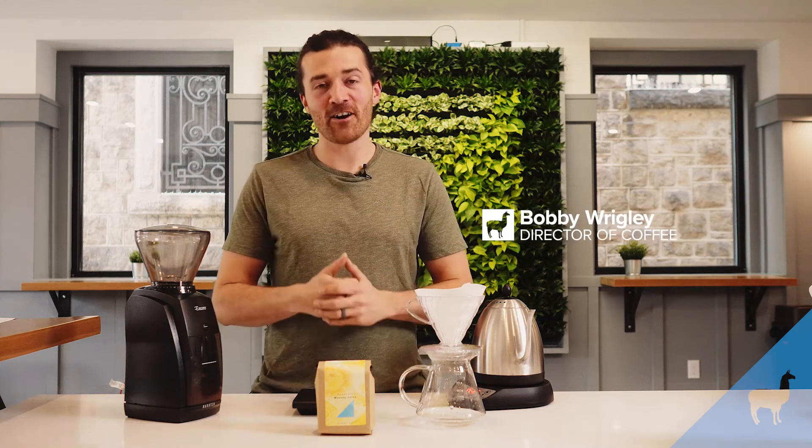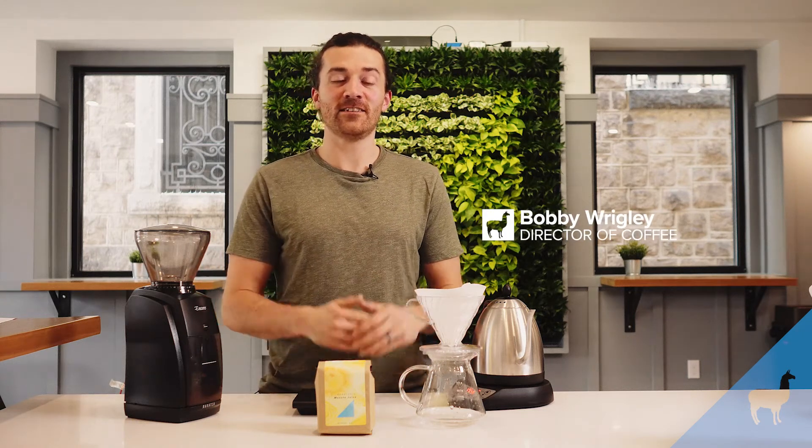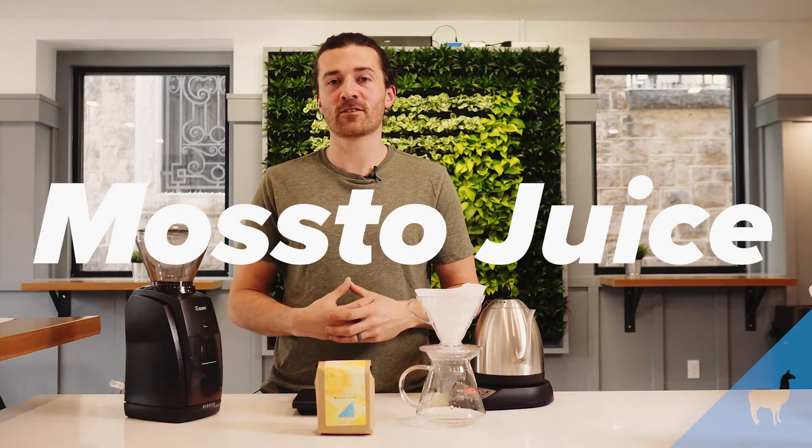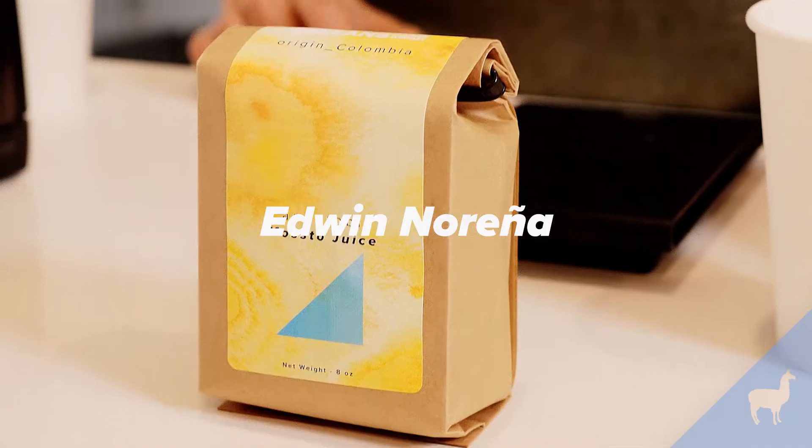Alright folks, we have an electric coffee for you this month. This is an intense coffee. It's from Colombia and it's an anaerobic processed coffee from the producer Edwin Nariño. And he is the alchemist of coffee.